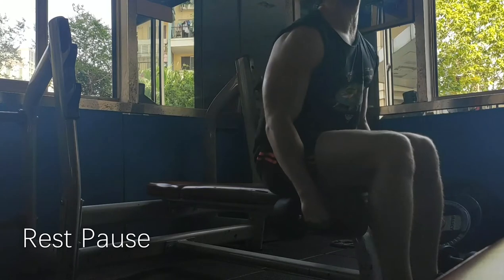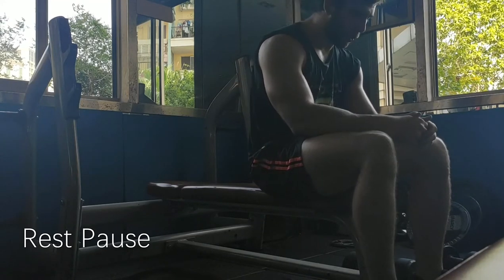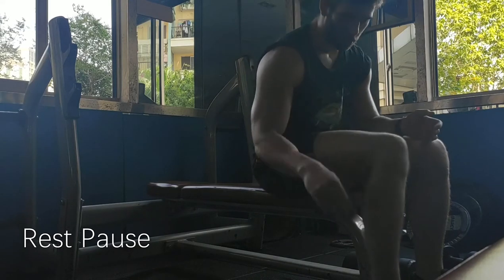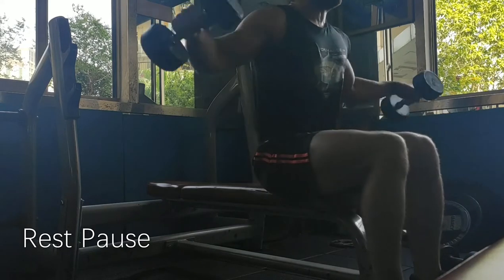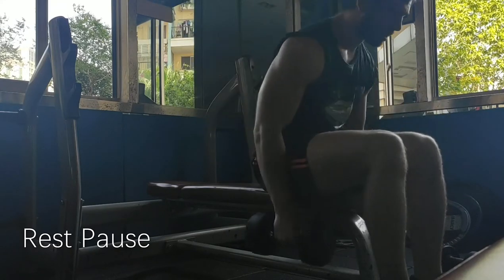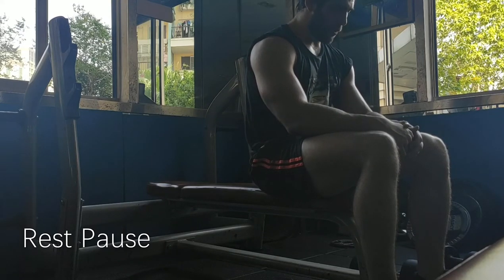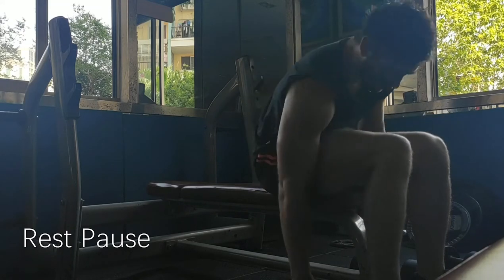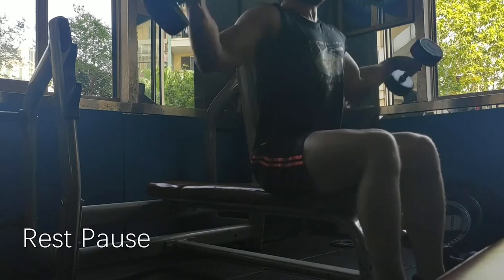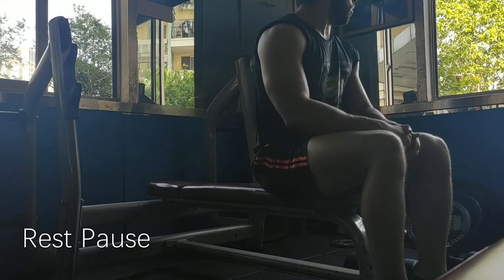You're resting maybe 10, 15, 20 seconds — not going somewhere and lying on a sofa. This rest allows you to recover a little bit, to get some energy back and prepare for the next part of the set. Today I did a set of about 20 and then 5 sets of 5 with a short break in between. I don't usually time the breaks — I take 3 to 5 deep breaths. These are also called myoreps, M-Y-O-R-E-P-S, and they're really good for smaller muscle groups especially, like the shoulders, the arms, maybe the calves.